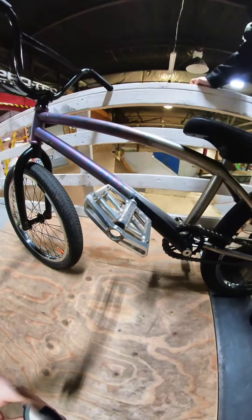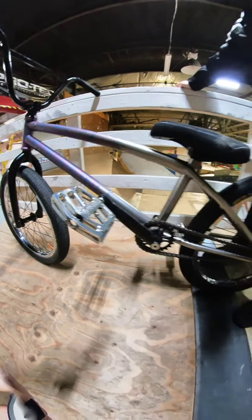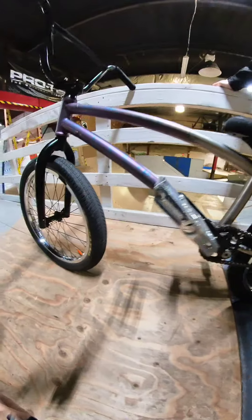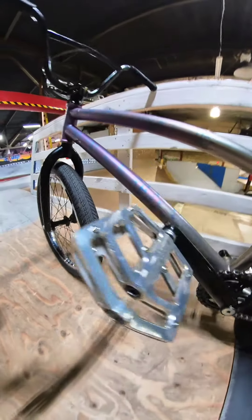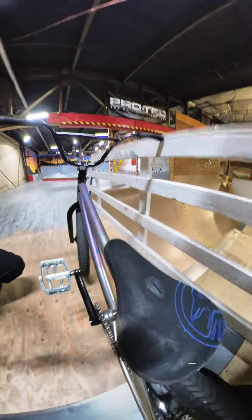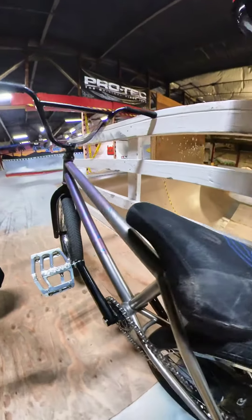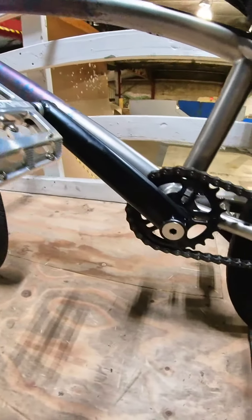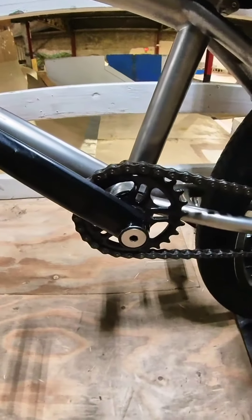I got 170 millimeter Profile cranks along with snapping pedals. I have a Shadow Conspiracy seat right here, and then a Profile 25 tooth sprocket and a total stem.